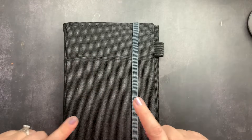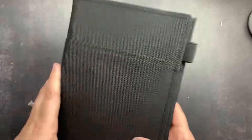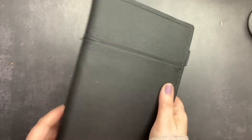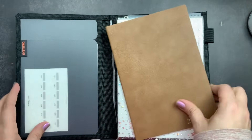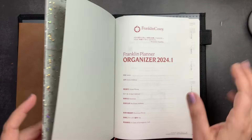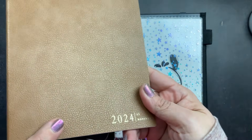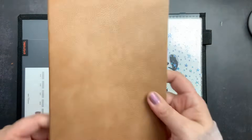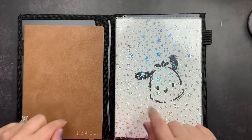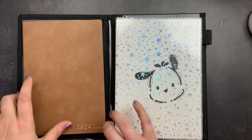Welcome back to Just Scribble. Today we are going to do a setup of my work planner. I currently have it in this Kukuyo Systemic cover — I haven't fully decided if I'm going to leave it in this cover. This is my work planner for 2024, the Franklin A5 Daily Organizer. And this is a booklet from Sterling Ink, a monthly booklet in A5 size — this is my project planner for work. We are going to be setting both of these up for 2024.